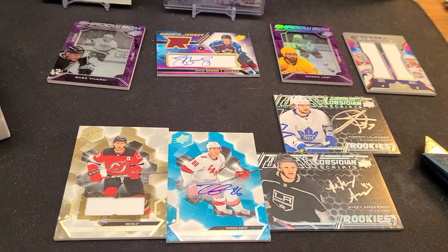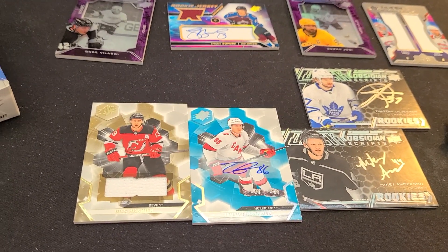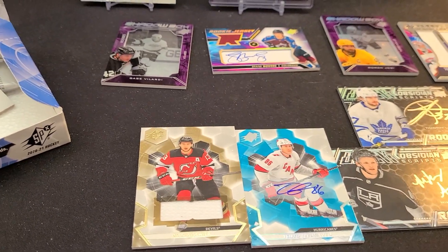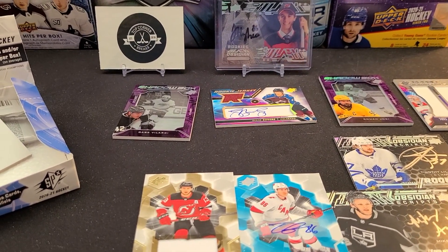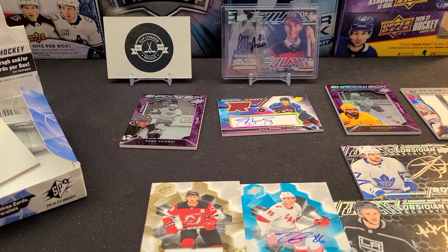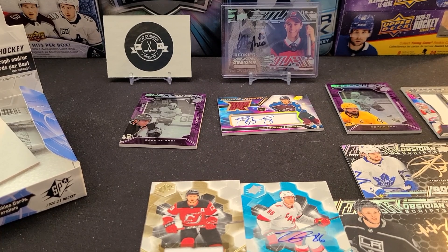Let's recap what we got: two Black Obsidian Scripts, the Teuvo Teravainen auto, the Shane Bowers Rookie Jersey Gold Auto, a couple of Shadow Boxes, and that nice Dual Double XL Materials. That's what SPX is looking like this year. Let us know in the comments if you're going to be breaking any of this - is the price too high? Four cards for $200 Canadian was even the low end. Until next time, don't forget - keep on busting!